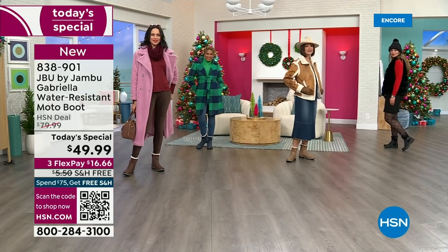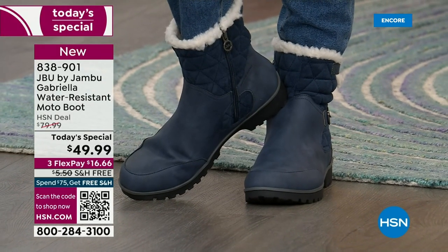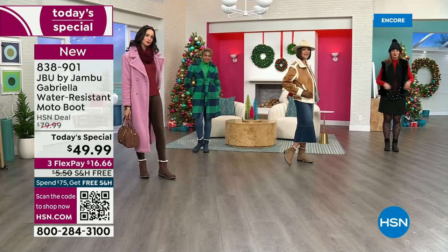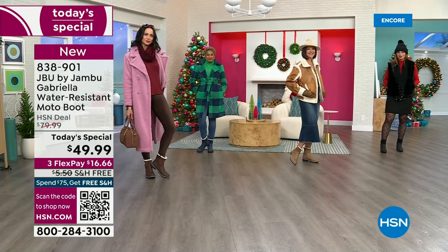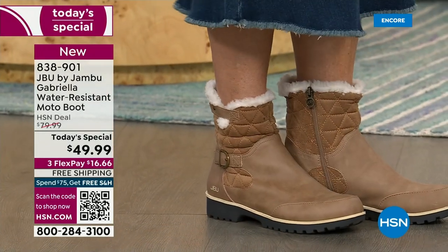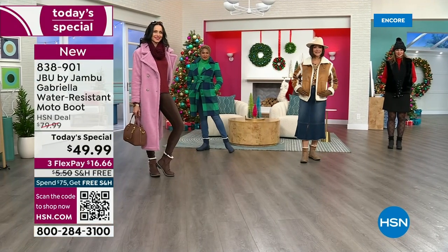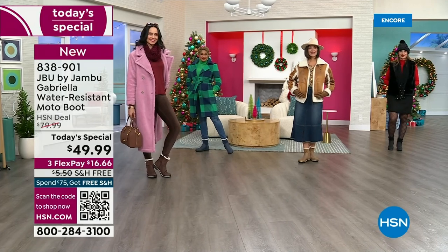Laura is from Minnesota and she said, 'Girl, we've had six-degree weather and three bouts of snow.' And I said, Laura, it doesn't matter if you're up north. Here in Florida, if it's 74 degrees, I pull out all my boots because we have this short window and I love wearing boots so much — I pull them all out and start wearing them as soon as I can.